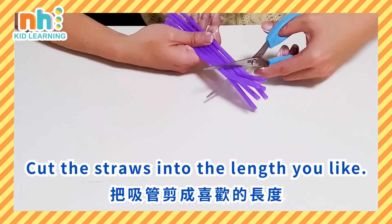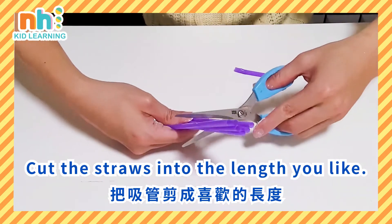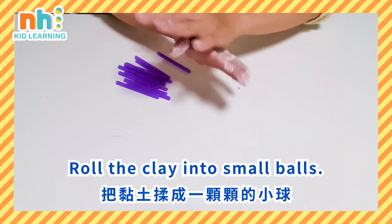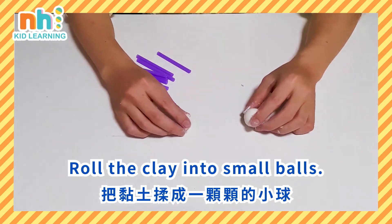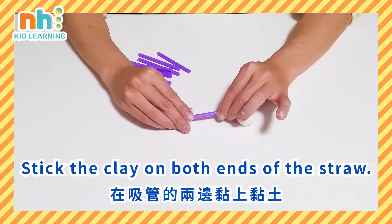Cut the straws into the length you like. Roll the clay into small balls. Stick the clay on both ends of the straw.